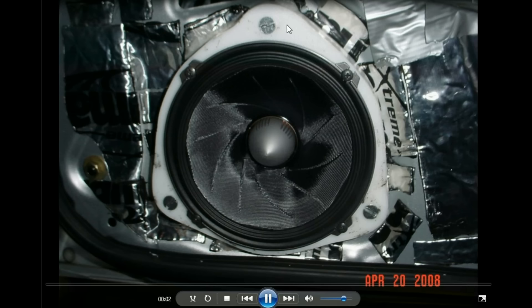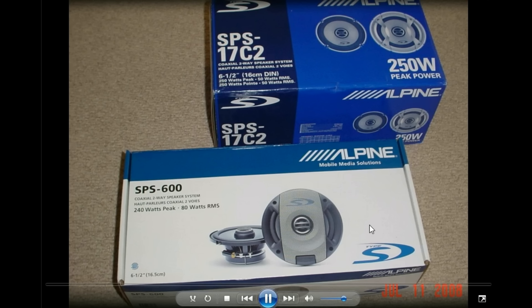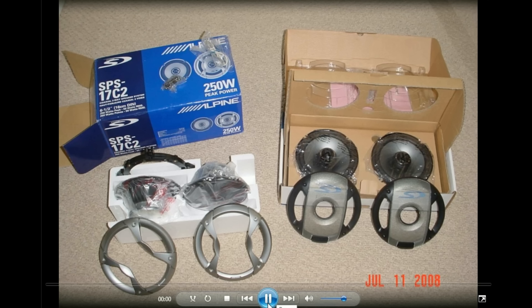Here's the Alpine Type X on that custom bracket I made, and some old pictures of my Alpine coaxial stuff too.